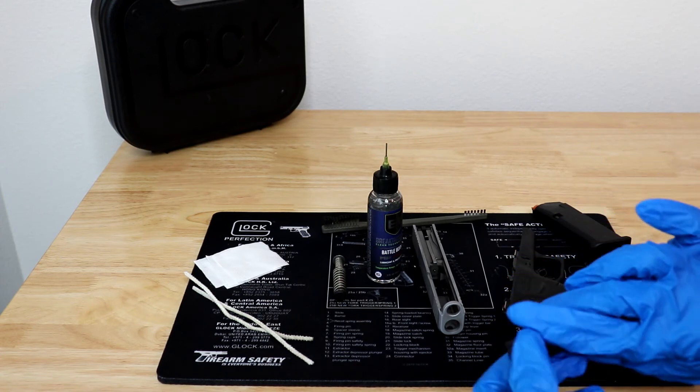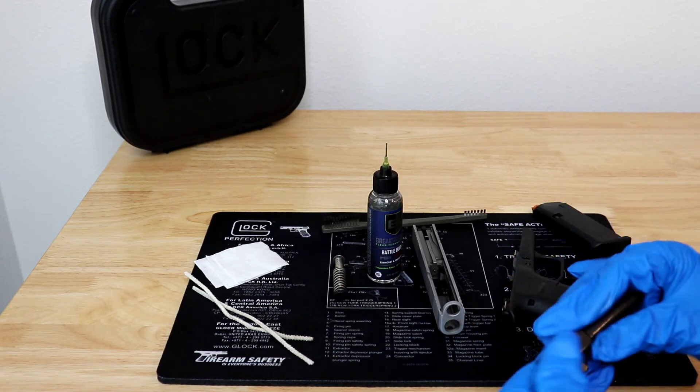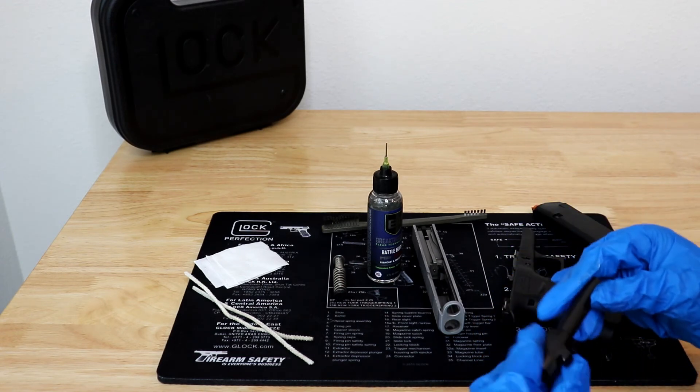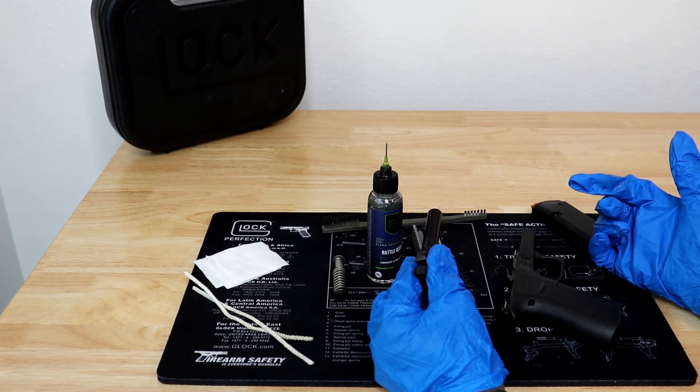Spring tension — check all springs to make sure they aren't worn out and that they still have plenty of spring tension. This also includes your magazine springs, which tend to get soft or weak after excessive use.